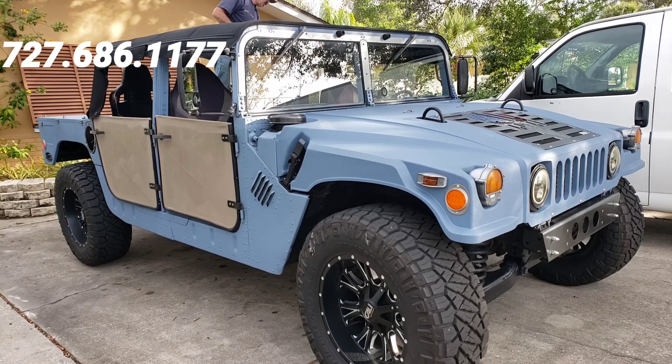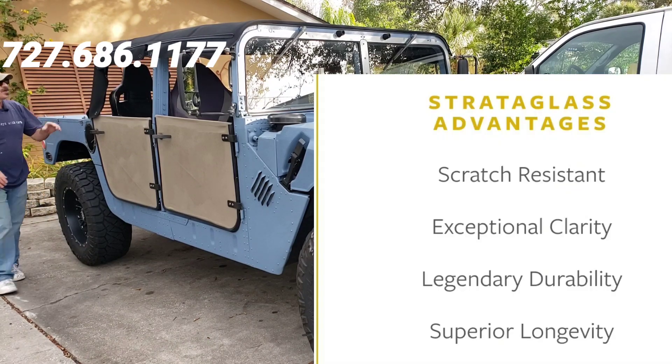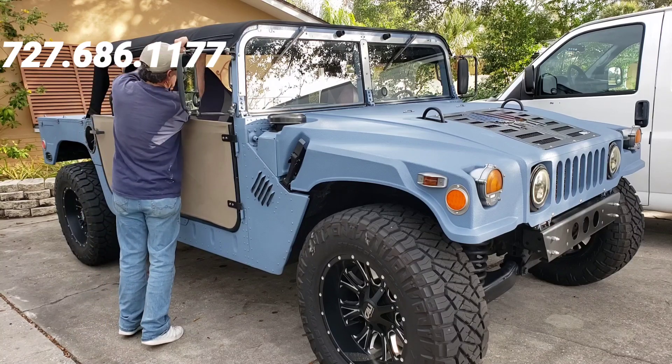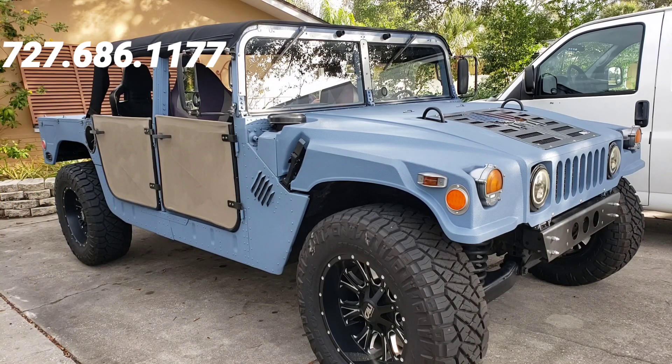I don't have the rear curtain quite finished for this yet — it's the same material with Strato glass, which is a premium material they use in boats, supposedly clearer and less likely to scratch. Everything's lining up very nicely. I'll go ahead and twist them all on. Like I said before, you can use the rain gutters to pull it down a little so you can get them around those twist connectors easier.